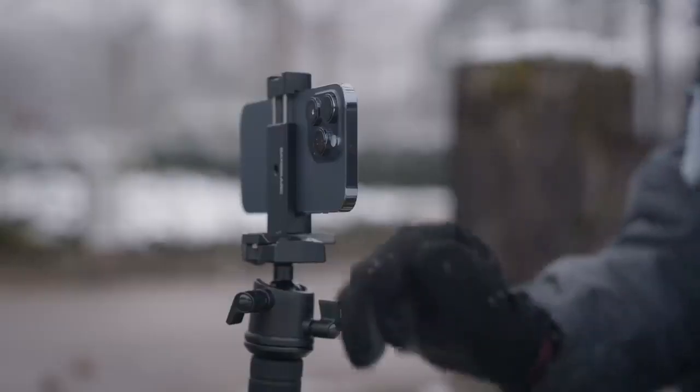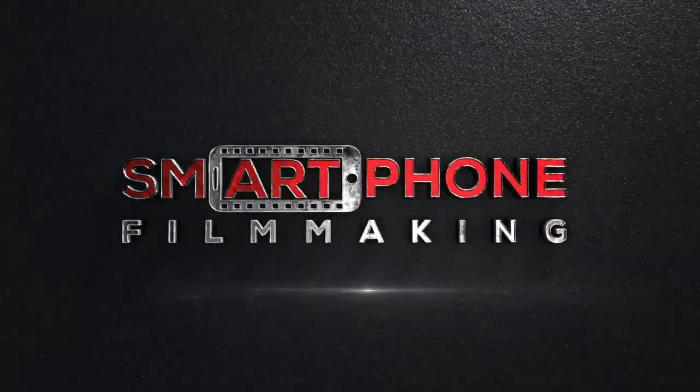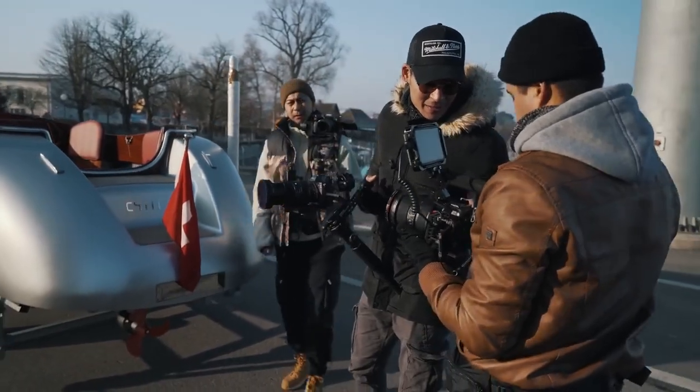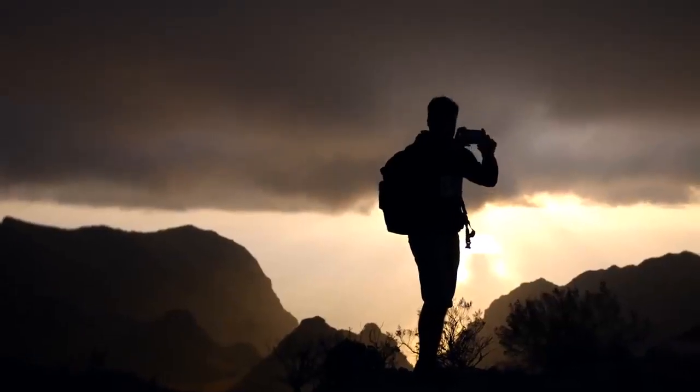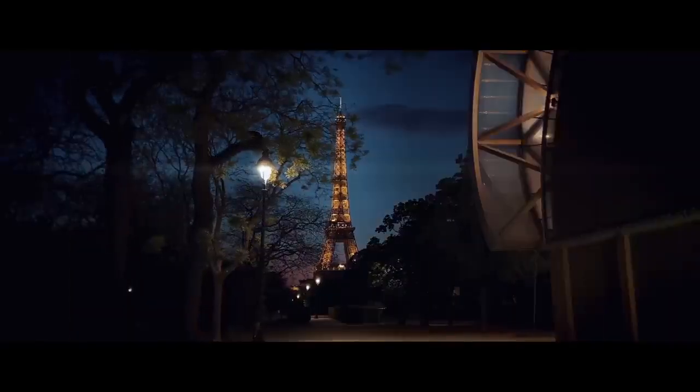If you're a beginner and don't know where to start, or you're struggling to get the most out of your smartphone camera, I actually have a course called Smartphone Filmmaking, where I show you how to create amazing-looking videos from start to finish without having to spend money on expensive cameras. If that's something you're interested in, I would love to see you in the course and help you out so that you can start making quality videos right away.